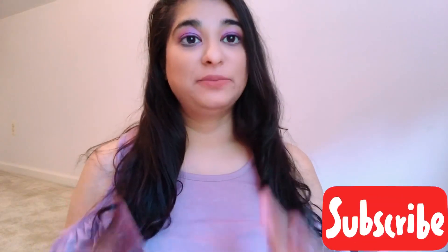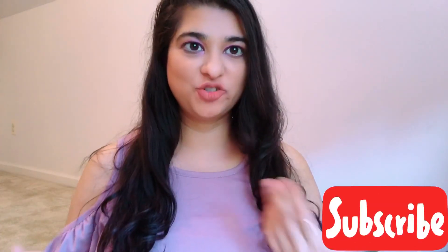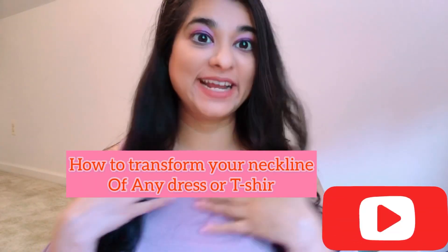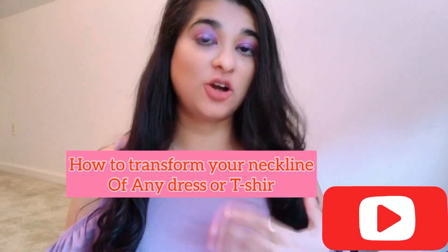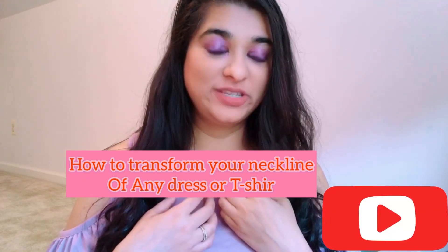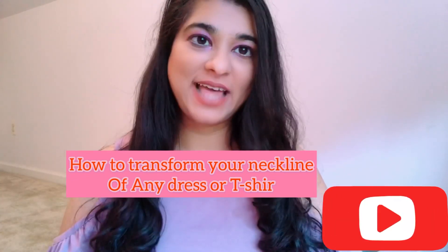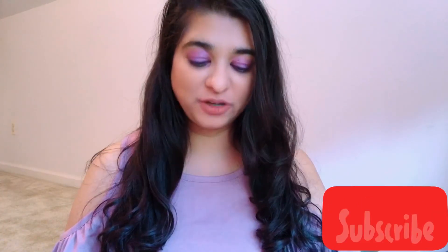Hi guys, sometimes just wearing one t-shirt or dress again and again makes it dull and boring. So how to transform your neckline of a dress or t-shirt? Or sometimes the t-shirt or dress is very loose and you don't want that. For that, I'll show a quick DIY.